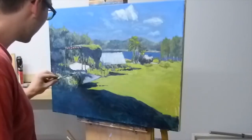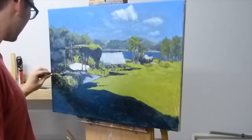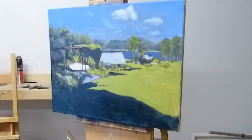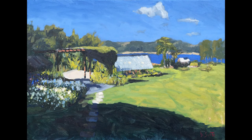Well that's pretty much it for this painting, thanks so much for watching. If you enjoyed this time-lapse tutorial please subscribe or add a comment. I also did a written tutorial for this with some progress photos which you can find on my website — I will leave a link in the description below. Thanks and happy painting!